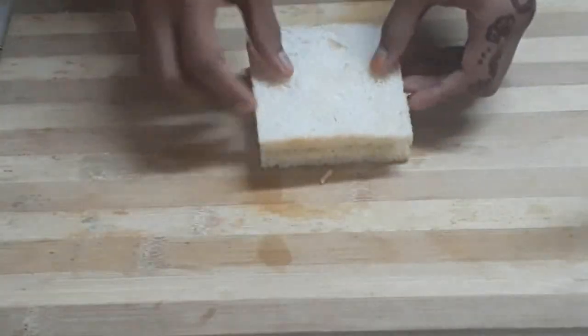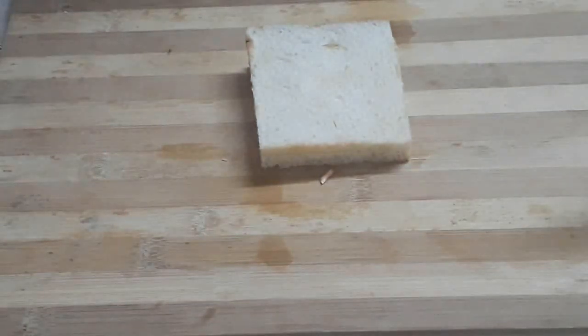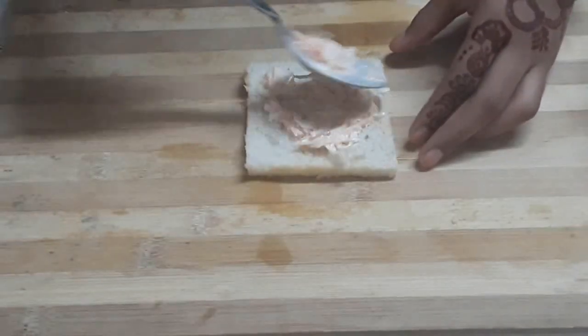Now we are going to put a bread slice into a bag. We are going to put this bread slice into our bag and do all the bread slices with this.